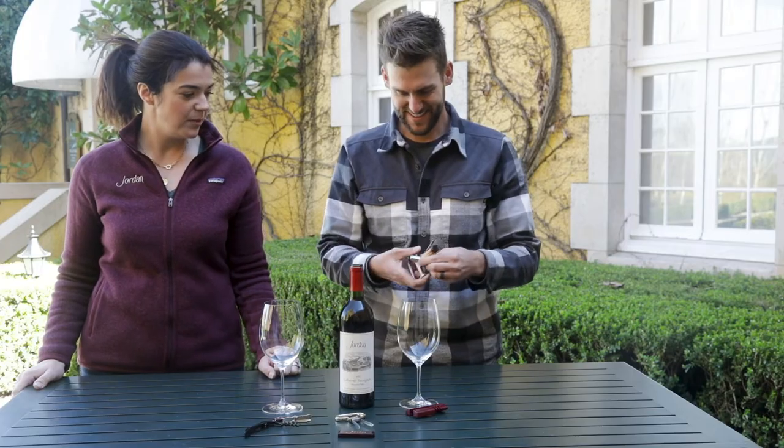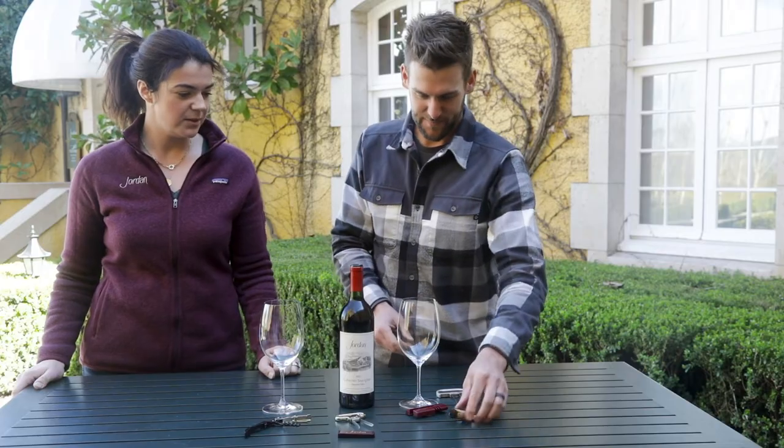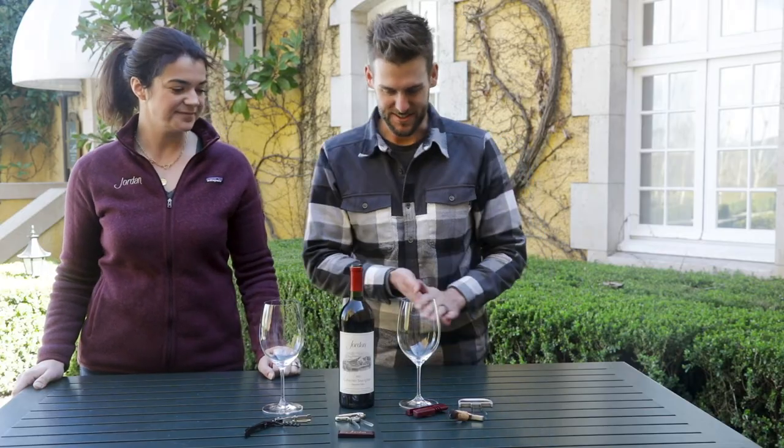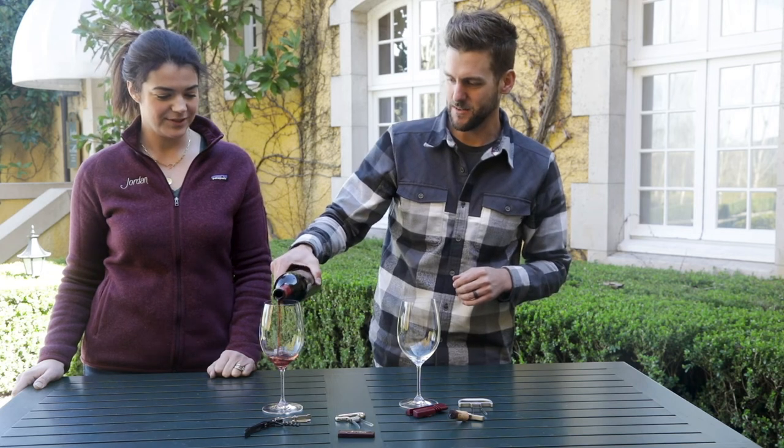And then you get to enjoy your bottle of aged wine. That cork looks to be in really good shape too — it does look like a good cork actually. Cheers, Maggie. Oh yeah, we got the '76!